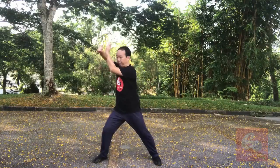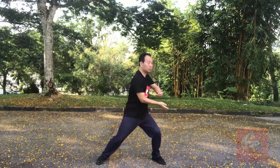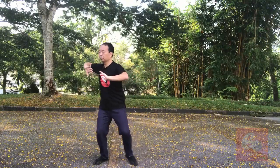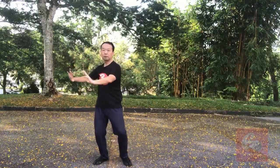After Lan Zha Yi: one, two, three, four, five, six, seven, eight, nine, ten, eleven. Total eleven postures.